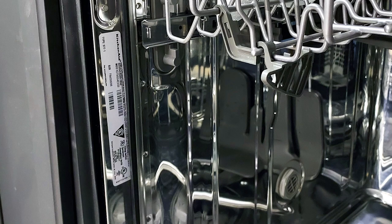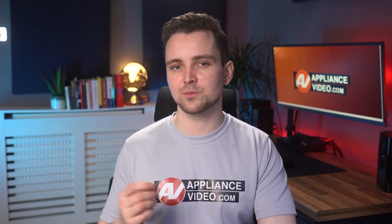This can be done by finding the model number of your dishwasher, normally located around the door assembly, and searching online for a matching spray arm for your specific model.